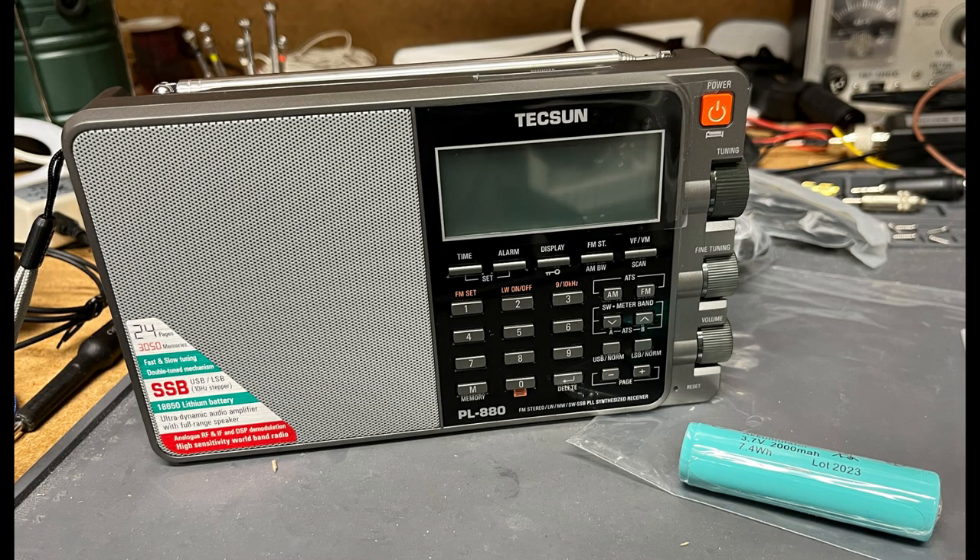Some radios, including these two, benefit from a ground connection when using a long wire antenna. A ground connection can make the difference between hearing a weak signal and nothing at all. The ground is connected to the shield of the 3.5 mm external antenna plug.